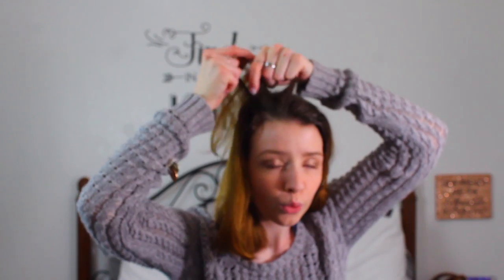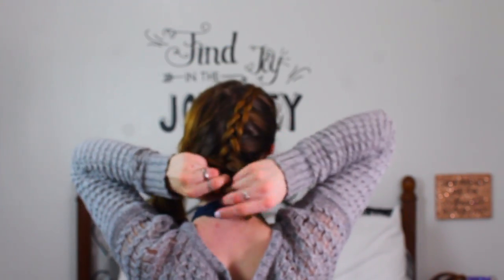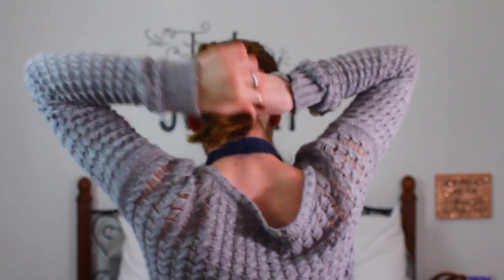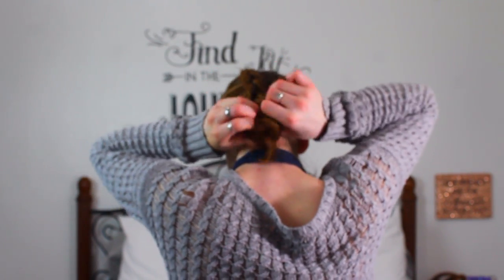Parting your hair and then putting one side into a ponytail and then start braiding. I've actually been loving dutch braids — you go under instead of going over. You can basically watch a video on YouTube on how to do this, but that's essentially what you do. Braid it to the end, do the other side, then put both into a ponytail together. Take out some pieces and you're done — I love this hairstyle.